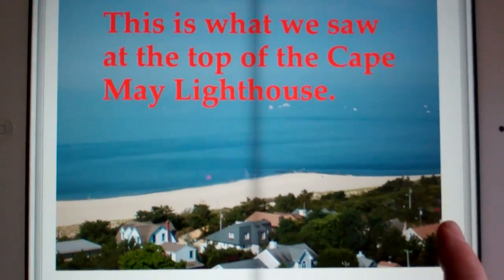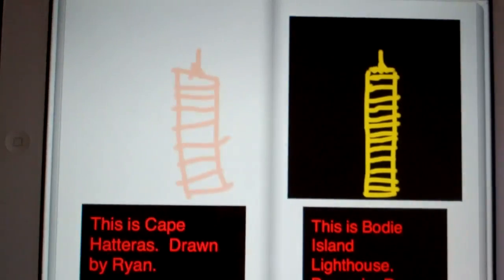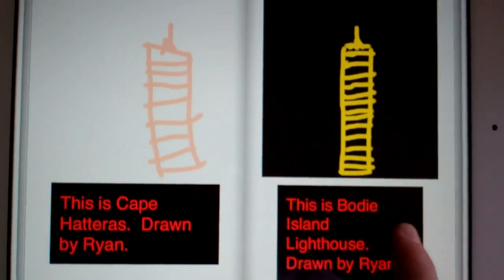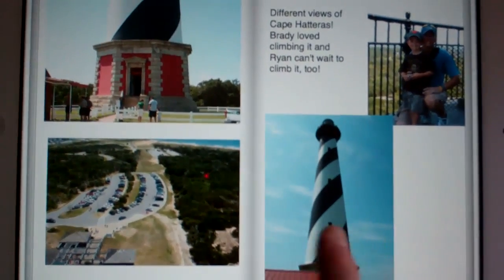We used photographs from our computer that I put onto the iPad. We were also able to create illustrations and include those, and of course we can add text and change the color, size, and font.